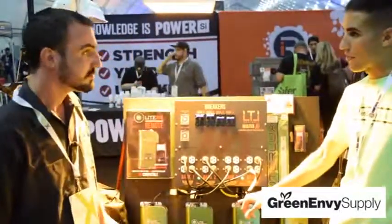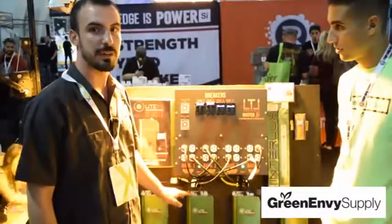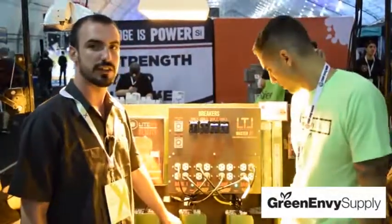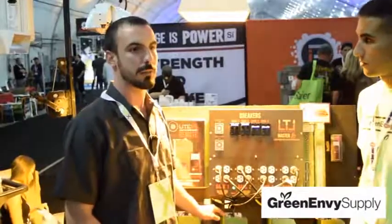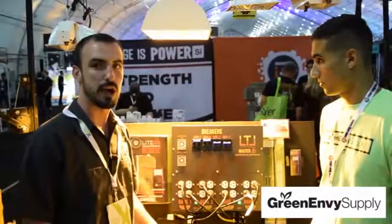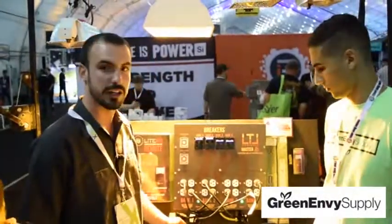Are these going to work on 1000-watt single and double-ended? Yes — this is a high-frequency ballast, so it will work on your 1000-watt single-ended and double-ended. We do our dimming settings at 400 and 600 watts, which gives you the ability to actually run a 600-watt bulb or a 400-watt bulb. Once the bulb is dimmed, you start messing with part of the spectrum, so by matching the wattage to the exact bulb you're putting in, it keeps your spectrum more stable and keeps your plants healthier.